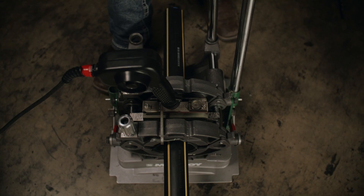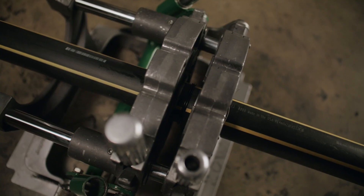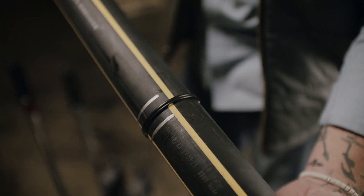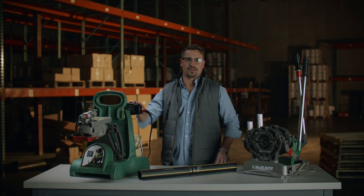From municipal water systems to industrial piping, the Pitbull 14 is built to handle a variety of applications. It's not just a machine — it's a tool you can rely on to get the job done right every single time. When you choose the Pitbull 14 from McElroy, you're choosing quality, durability, and performance.